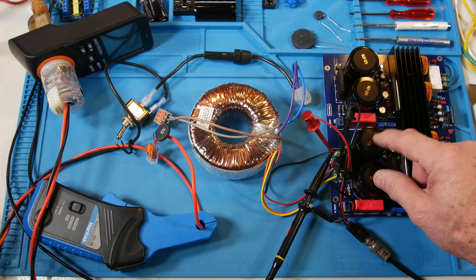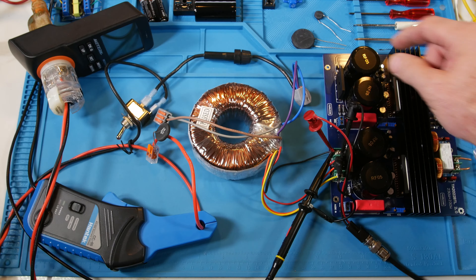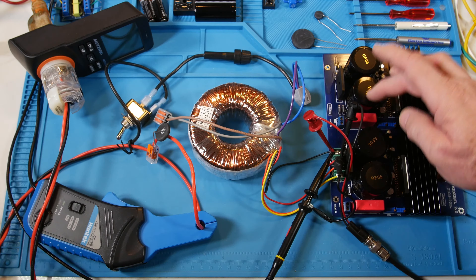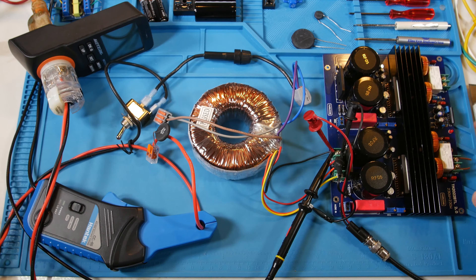Power from the secondary goes to this terminal block, then to the bridge rectifier down here, and into these bulk capacitors — 10,000 microfarads each. We have two bridge rectifiers charging two sets of bulk capacitors, one per channel. There are green and red LEDs: green means power is good, and when you hear the relays click on, the red LED lights up. That's the power setup on the board.